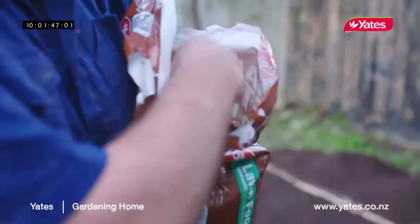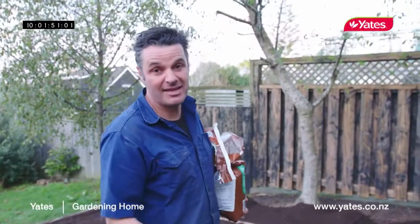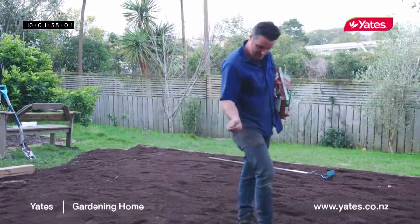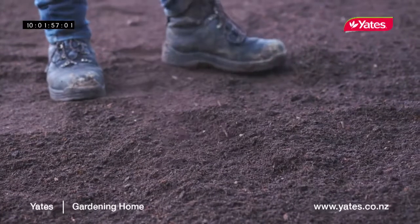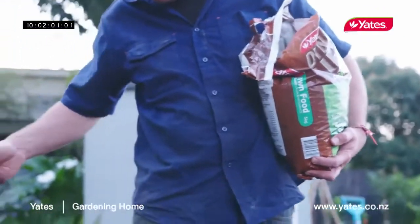Once we've done that we're ready to fertilize. Don't forget that grass is also a plant, so plants are all about the soil — if you make the soil amazing you'll end up with an amazing lawn. I'm using a natural fertilizer which will slow release nutrients into the soil, and it's packed with goodies like blood and bone, seaweed and fish meal.